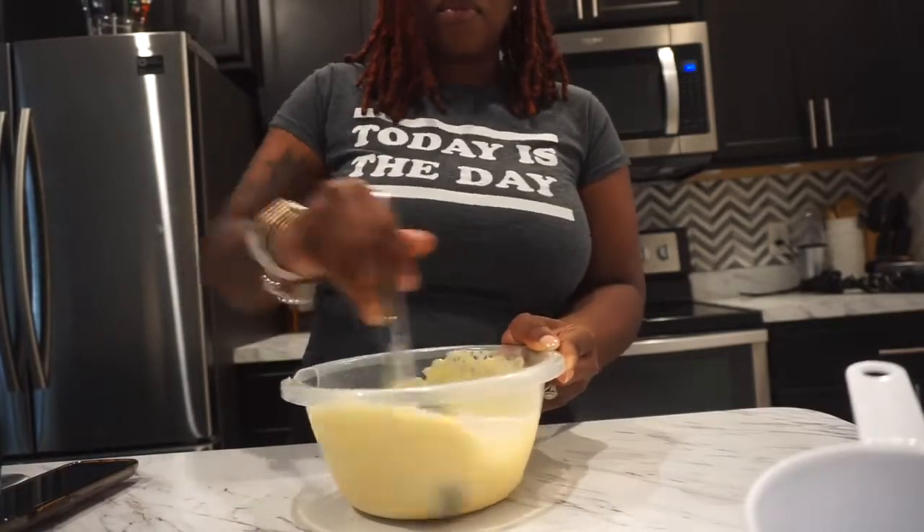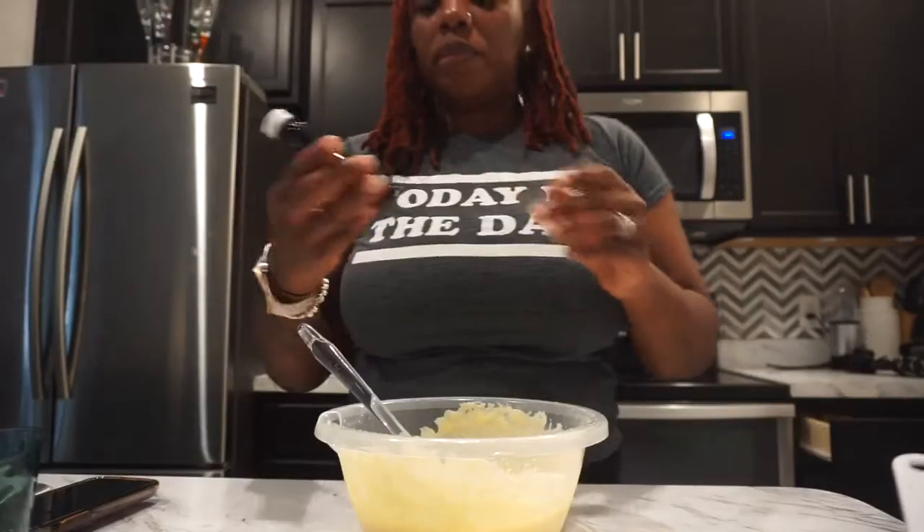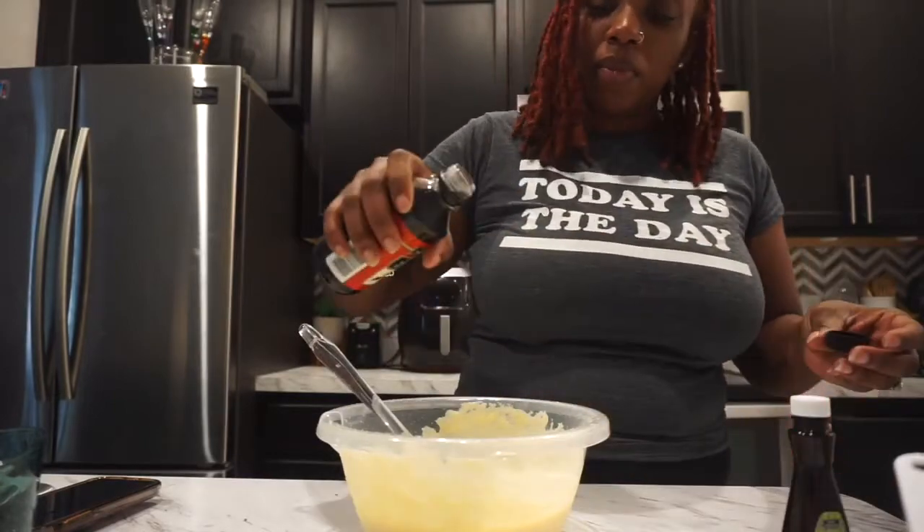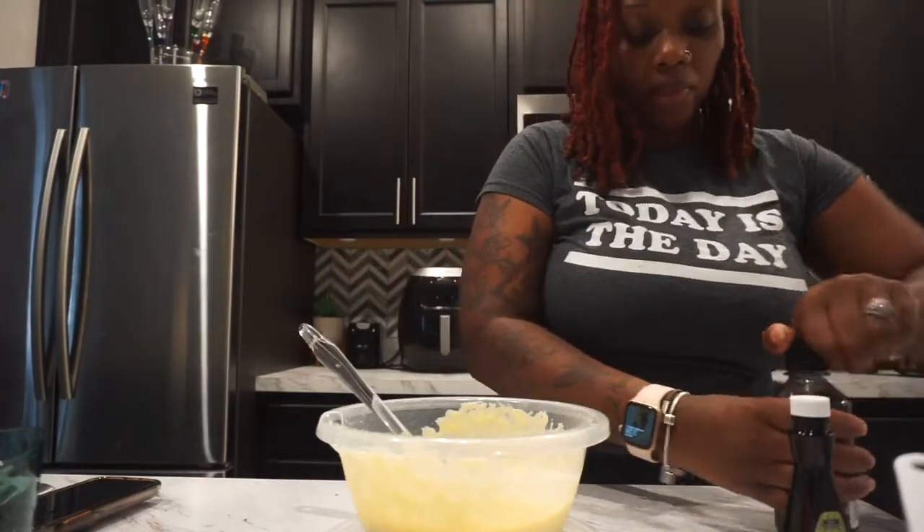I will have the recipe down in the description box, so in case you want to make this recipe at home, you can. I'm going to add some lemon extract so it can have that lemon flavor, and a tad bit of vanilla extract.